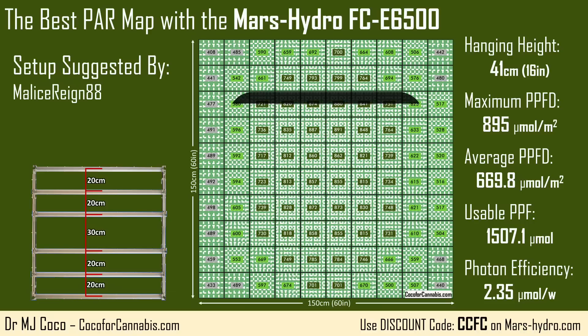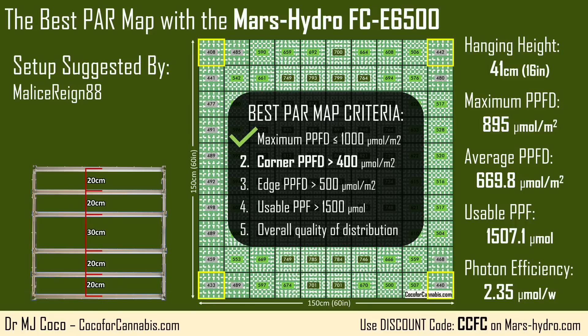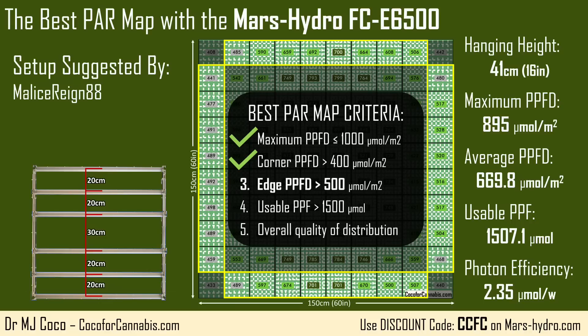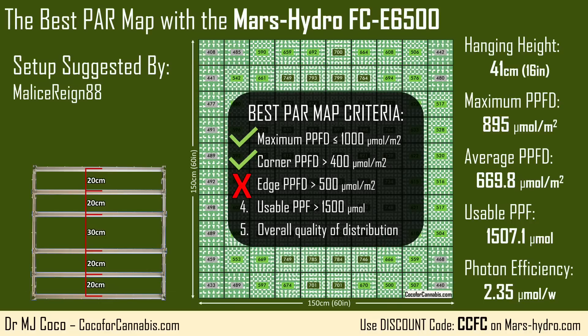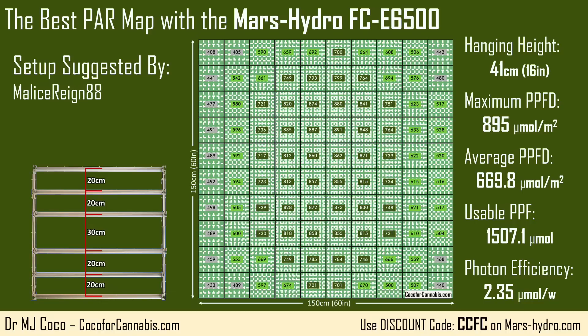But you can already tell it's not going to pass all of our criteria — that whole left side is still below the 500 micromole per square meter threshold. Comparing to ColdKnight's map, MaliceRain's map moved the bars a little closer to the middle and raised it up a centimeter — enough to fill in the right side, but the left side needs a little more help. MaliceRain did not create the best PAR map with the Mars Hydro FCE6500.